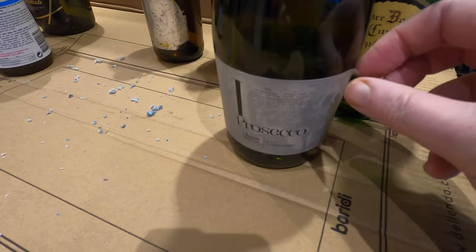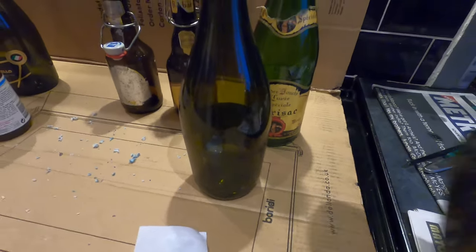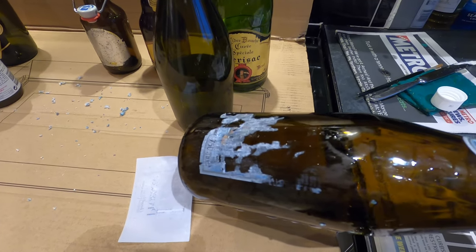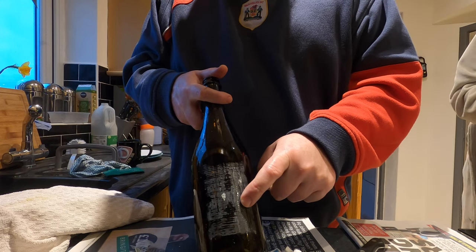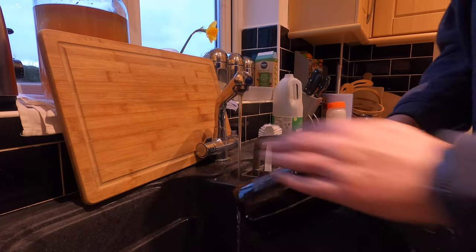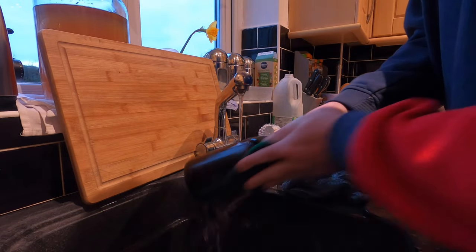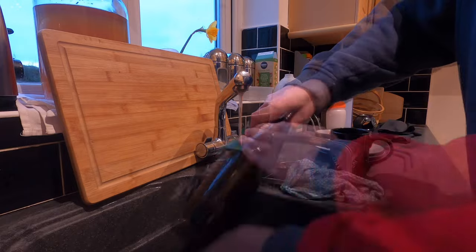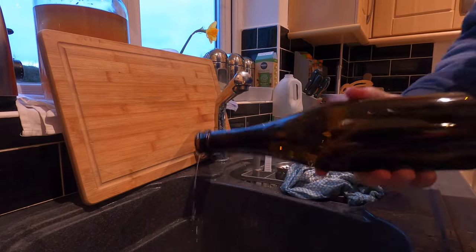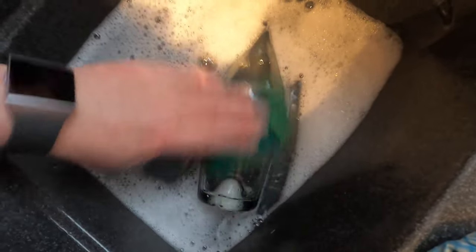Some labels will come off really nicely and easily after they've been coated, and some of them will take scraping with a sharp knife under a tap. The glue needs washing off under the tap — a little bit of hot water, a little bit of soap, and a scourer. That is now a clean bottle. Even with the de-label solution you've still got to have a bit of elbow grease, so be prepared for it.